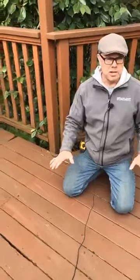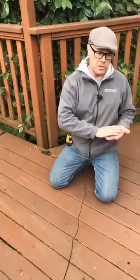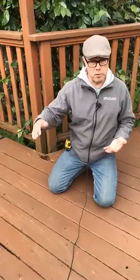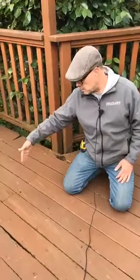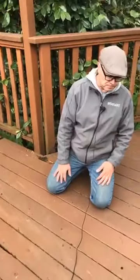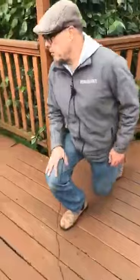What we're going to do with the deck boards is pull them all up, install new deck boards, and seal them. We're going to put a prime seal coat before we install them, and any time we make a cut we're also going to seal the ends.